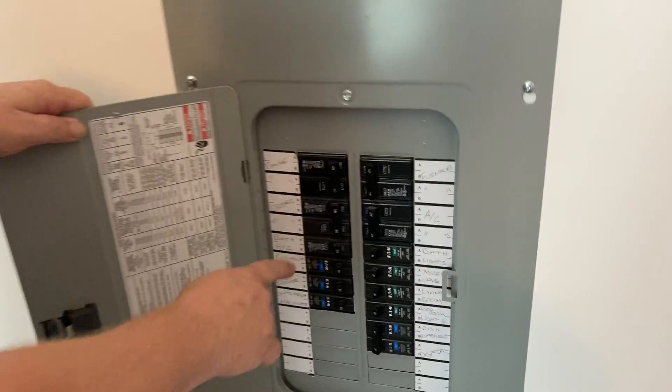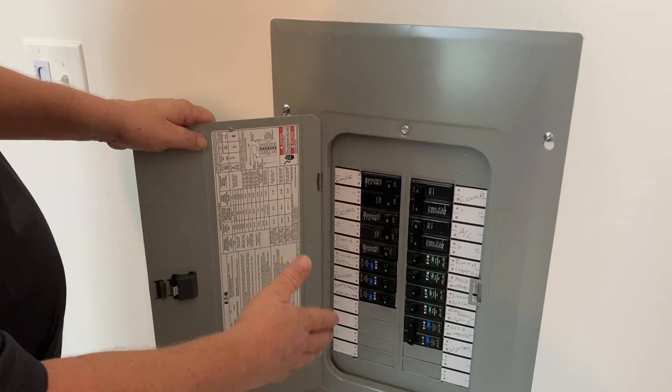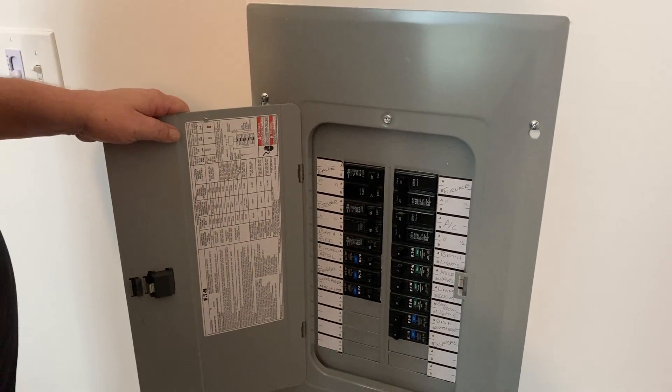In case the breaker keeps tripping, it's possible the breaker could be bad or it could be a bad appliance. So at that point, just give the office a call, we'll put a work order in and come out and inspect it and see what's going on and let you know.